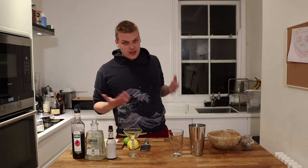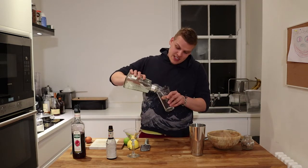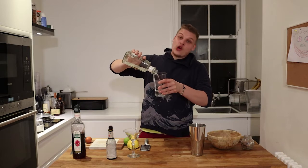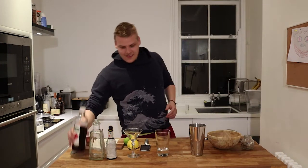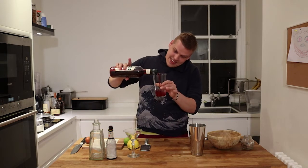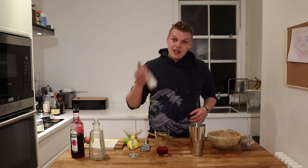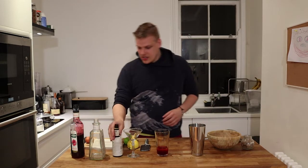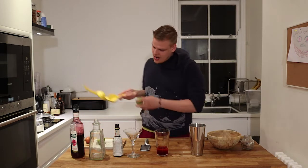It's basically a twist on a sour. So we're gonna start with about this much coconut tequila. We're gonna add about this much of pomegranate. We're gonna add one dash of bitters. We're gonna put the juice from one whole lime.